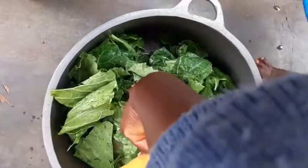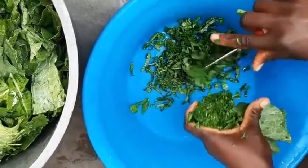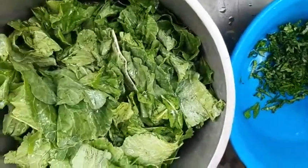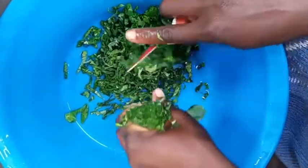After washing, you first cook them in water. After cooking them in water, you drain the water out of the sukuma wiki.